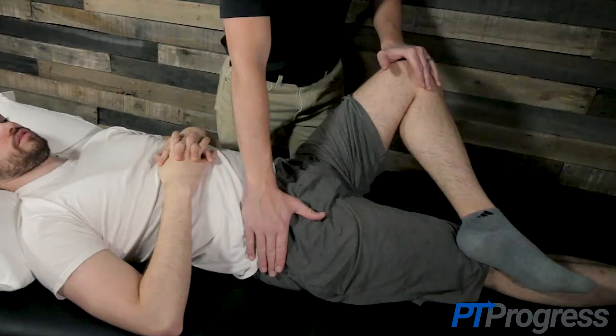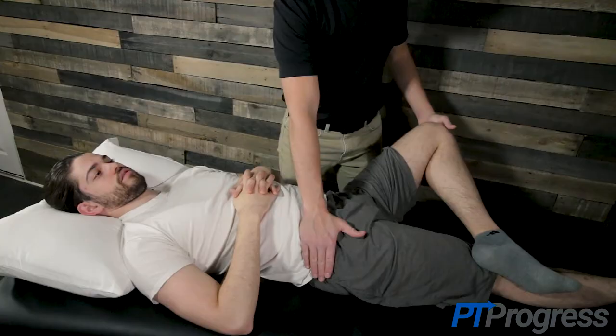A positive Faber test will occur if pain is reproduced or discomfort and range of motion limitation is noted. Symptoms along the groin may lead the examiner to perform or to order more specific tests to rule out muscular strain, impingement, arthritis, or other hip pathology.